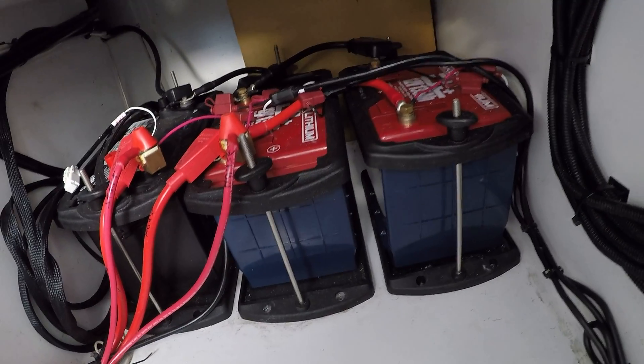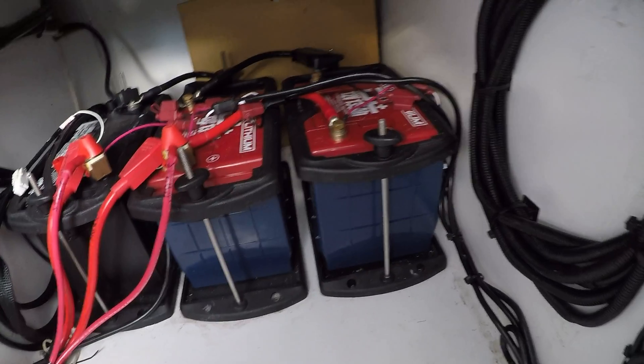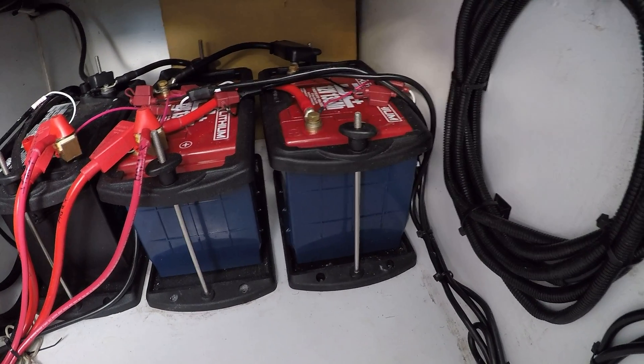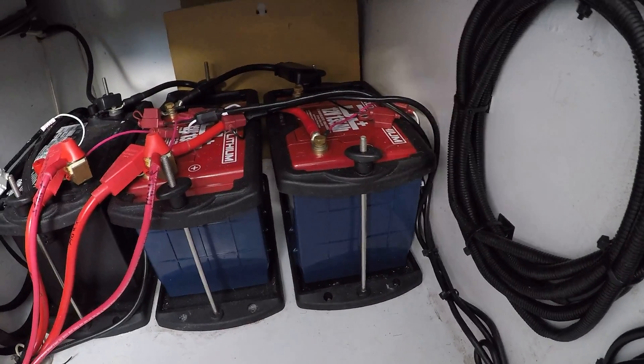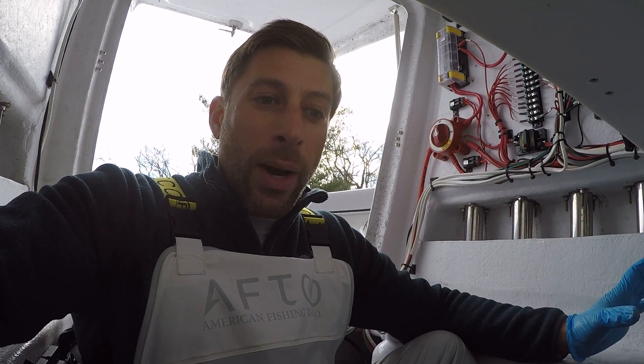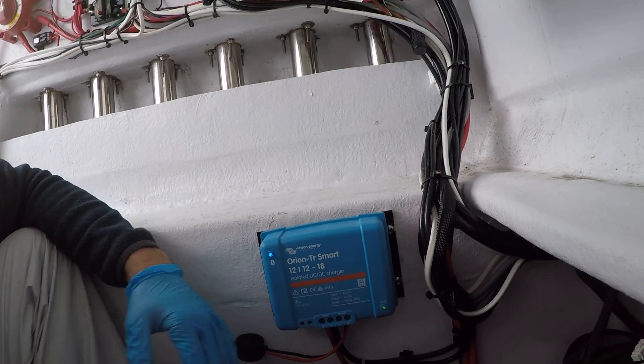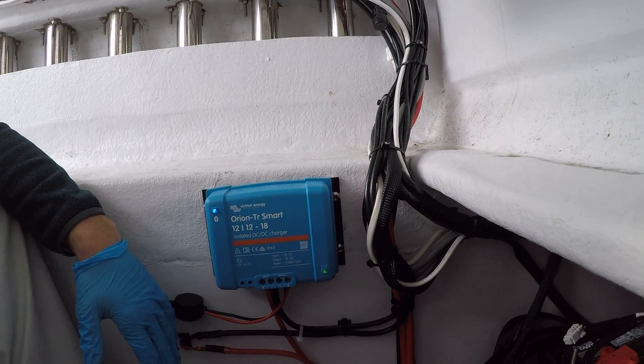So that's it. Highly recommend this, I can't say enough good stuff. I put these on in the middle of the summer, so I've put hundreds of hours, if not a thousand hours on these. I have never gotten a low voltage alarm. I can run my livewell pumps all day long. And these come with 11 year warranties, which is incredible. Highly recommend this. Again, this is the Victron DC to DC isolated charger.